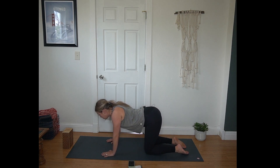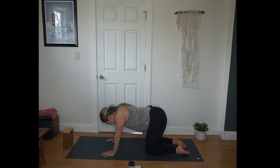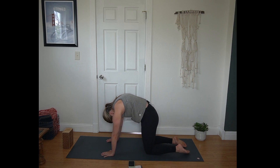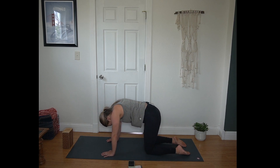Inhale to drop your belly, lift your gaze. Exhale round your spine, tuck your chin, tuck your tailbone. Inhale belly drops, gaze lifts. Exhale cat, round your spine. One more round here. Inhale belly drops, gaze lifts. Exhale round your spine.